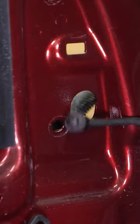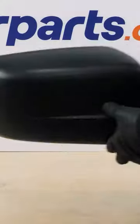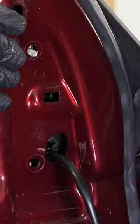First, you start off by removing your door trim, then your old side mirror, then grab your new mirror and mount it. Reconnect your power connector if equipped and put your door trim back on.